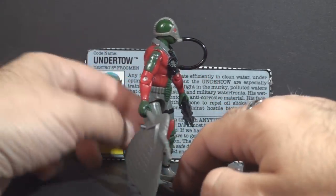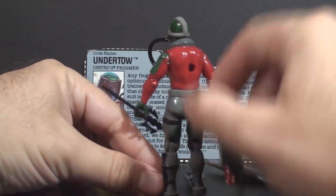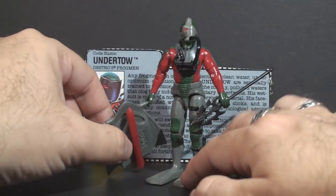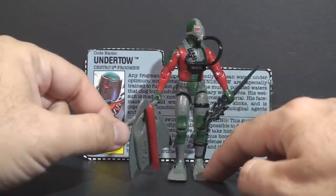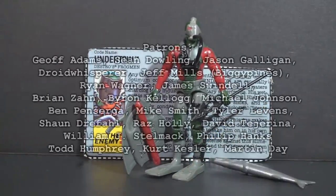Undertow seems to be a popular figure, and I can kind of see why — I liked this figure from the moment I got it. Undertow fulfills the role of the Cobra Eels for Destro, and he would be a formidable opponent to G.I. Joe's underwater operatives. I will enjoy doing a full review on Undertow when I get to it, but that's just a quick look at the figure for now.